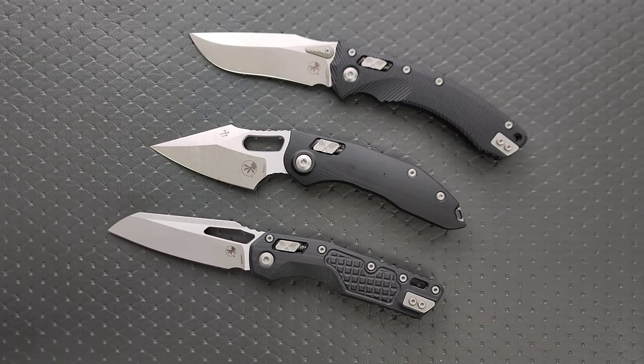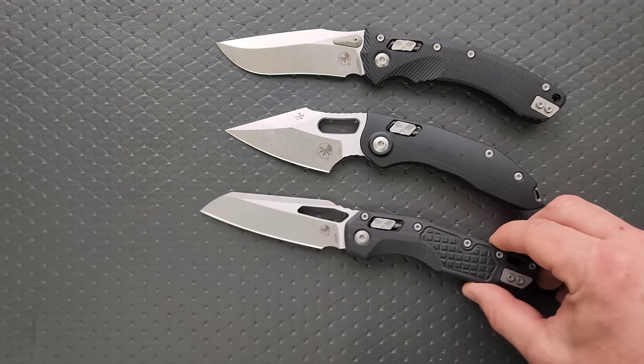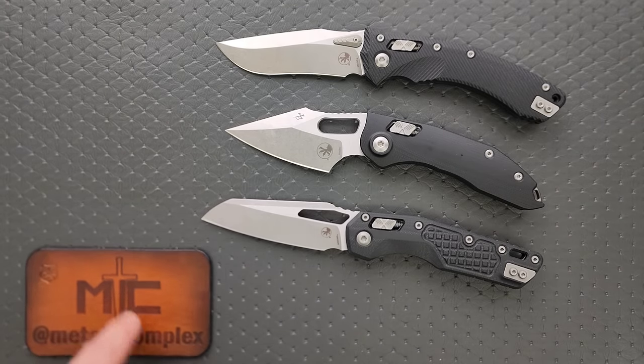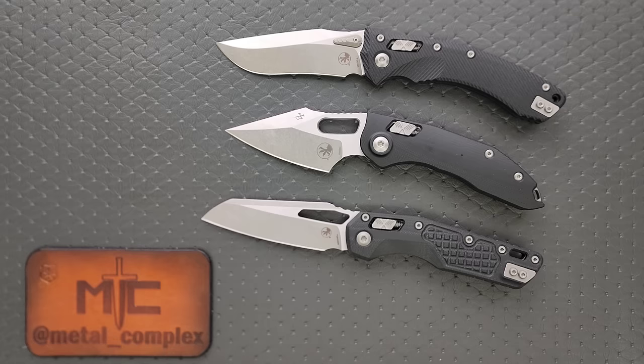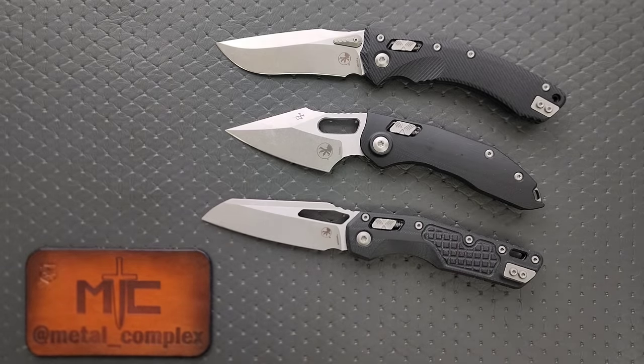That's going to be it today, guys. Check out Microtech knives down in the description. The stitch and the MSI are definitely becoming easier to get your hands on, so you might get lucky. Please make sure to follow me on Instagram at metal underscore complex. If you enjoyed this video, leave a like. I have lots of videos of knives that are either expensive or inexpensive that I do or don't like, so check those out. If you enjoy my content, click on the Metal Complex logo and subscribe — there's definitely more coming. Thanks for watching everybody, and have a great day.